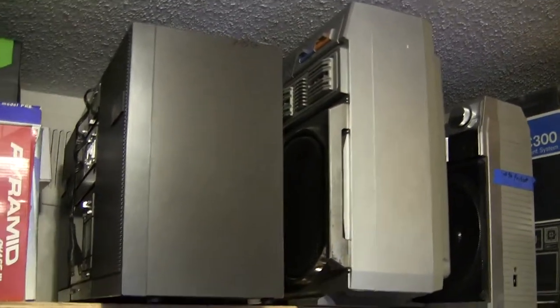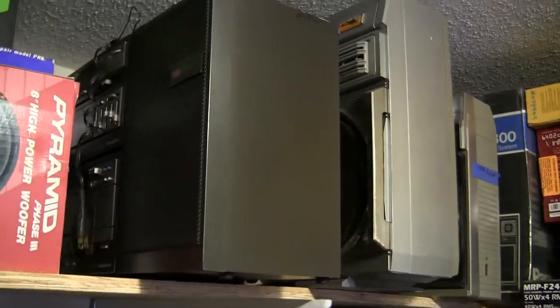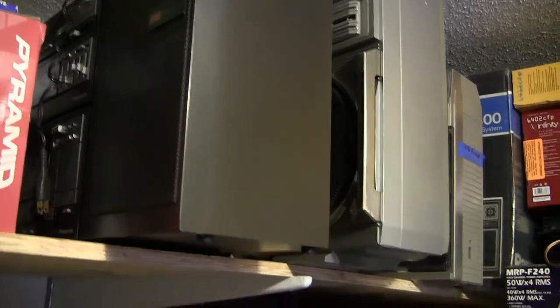And then I showed them the Canion and educated them about the Panasonic C300. And there's some of those and my tools.